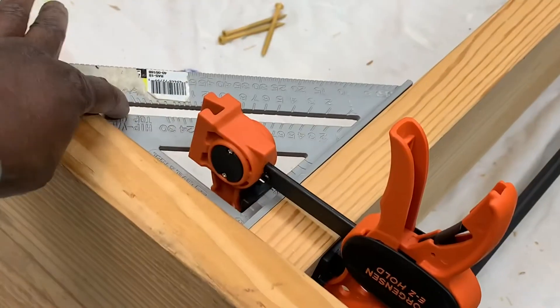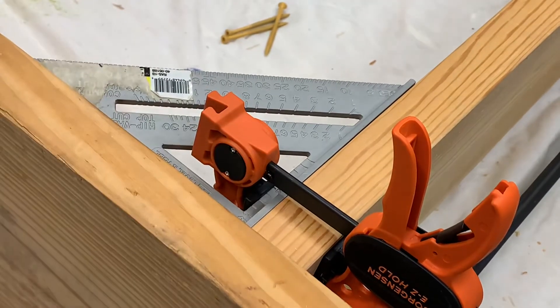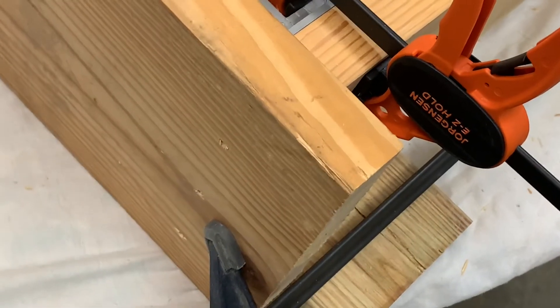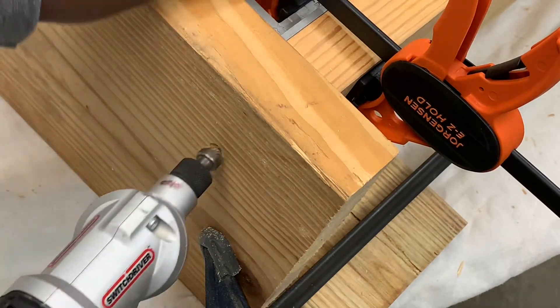For this top corner, I clamped my square there to make sure I keep it square. For the screw holes, we're going to counter-sink that — I just want to make sure the screw head can go down in there.